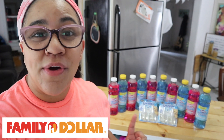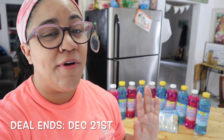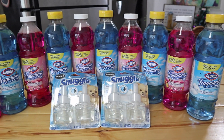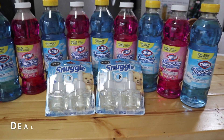Hey everyone, welcome back! I have a super easy Family Dollar digital-only couponing video for you today. You're going to get all of these items you see behind me using only two digital coupons. This is super easy and super efficient — a way to gain a little stockpile instantly. You're going to get everything you see here for a total of fifteen dollars using only two digital coupons at Family Dollar.